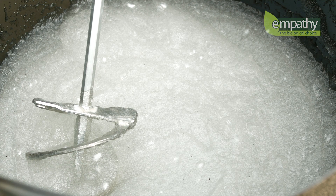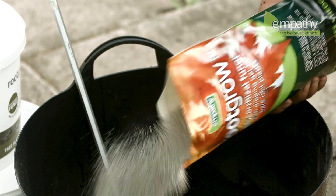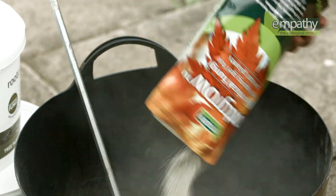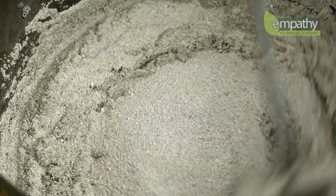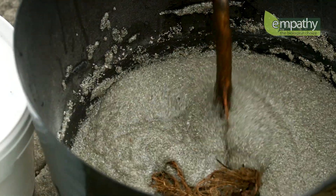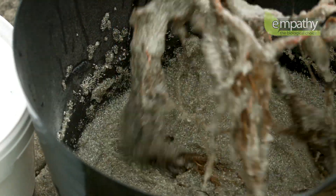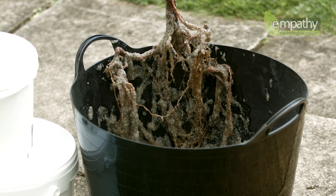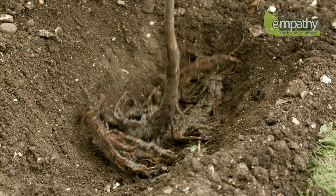Leave the mix for 5 minutes, then add the RootGrow granules and stir them in evenly. Now take your plant and dip the whole root system into the gel, ensuring maximum coverage. Allow any excess to drain back into the bucket, then plant it in the soil immediately.